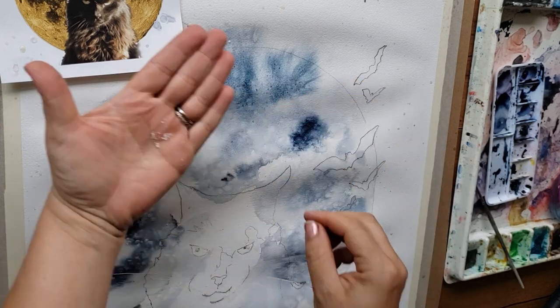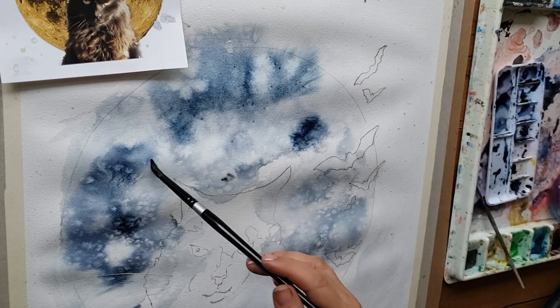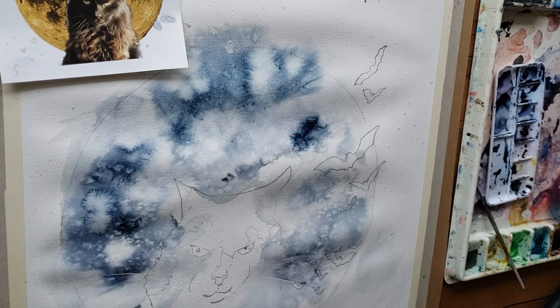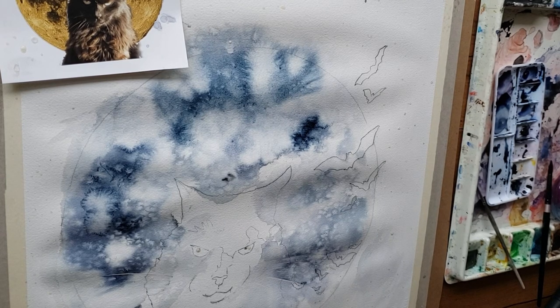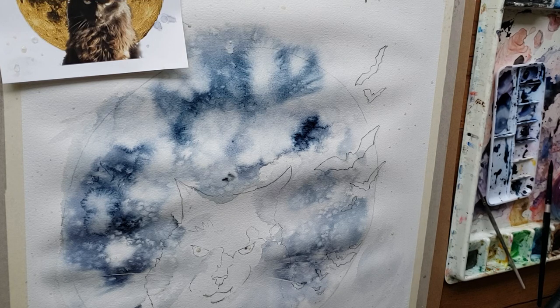Another technique I used to get beautiful effects on the moon is my push technique. It's similar to the cauliflower and uses the same properties of watercolor's ability to cauliflower. I take a paintbrush with a little half-drop of water in the tip and place it strategically in a lighter area of the painting where there's less pigment but pigment surrounding it. The water drops onto the paper, spreads out, and pushes into the darker paint, making bigger cauliflower effects. I combined splattering water with dropping larger drops in specific areas to push into the dark paint.